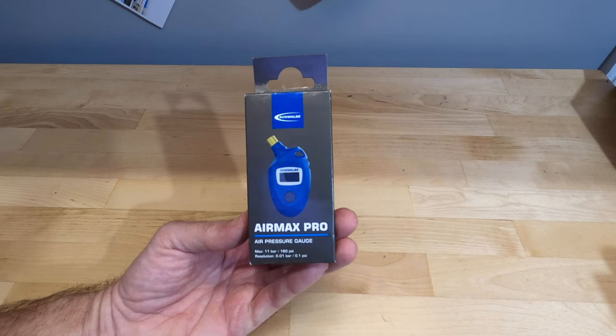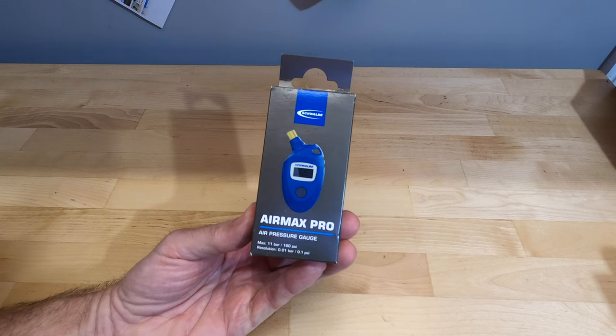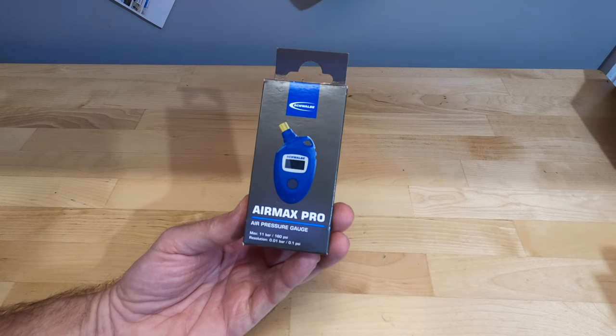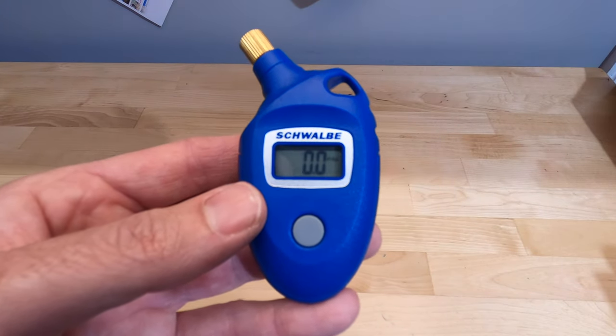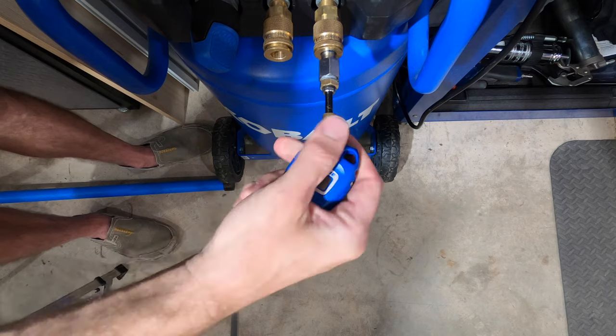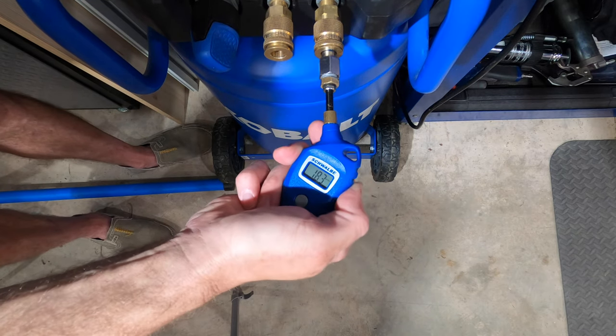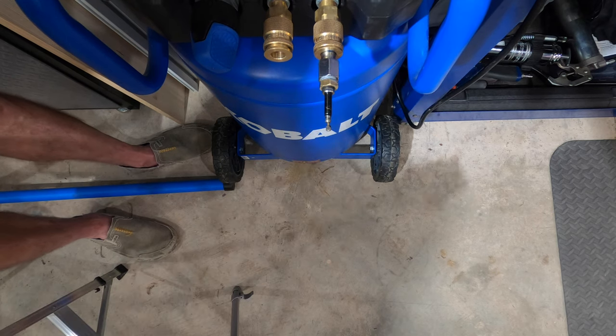Here are the four digital gauges we'll be testing. I'll take three pressure readings from each at the pressure regulator — giving us both accuracy and consistency data. The first is the Schwalbe Air Max Pro, with a maximum of 160 psi and resolution to a tenth of a psi. It's the least expensive digital gauge at $23.49 and uses a simple adapter to switch between Presta and Schrader. It does not have a backlit display. All three readings came in at 20.3 psi — perfectly consistent.